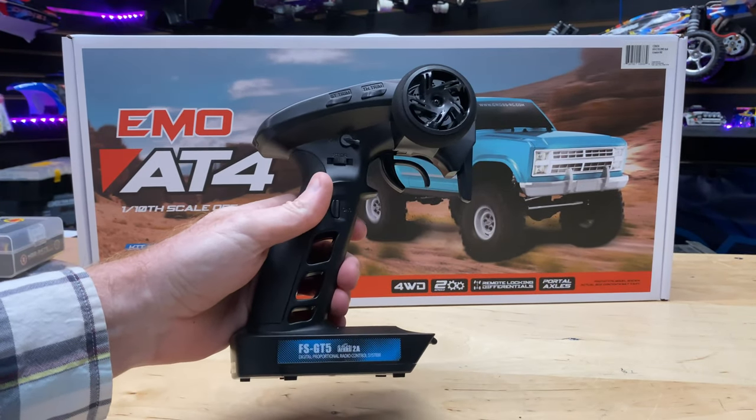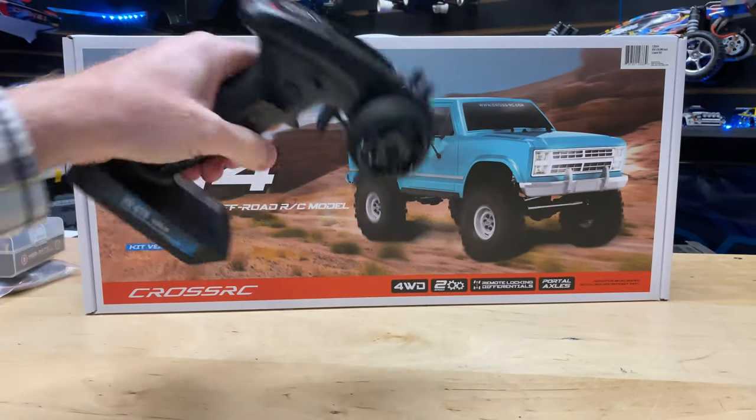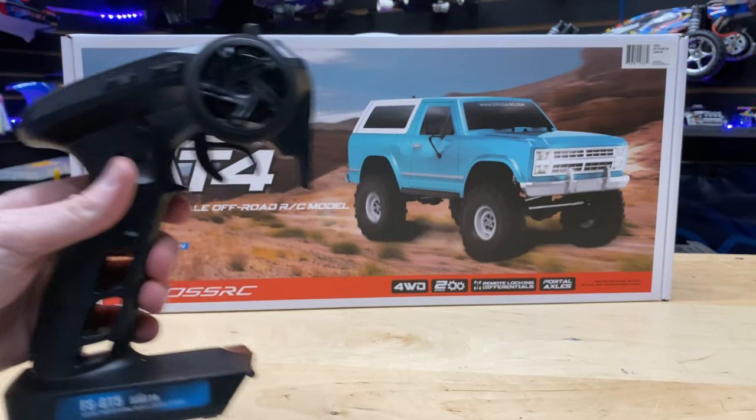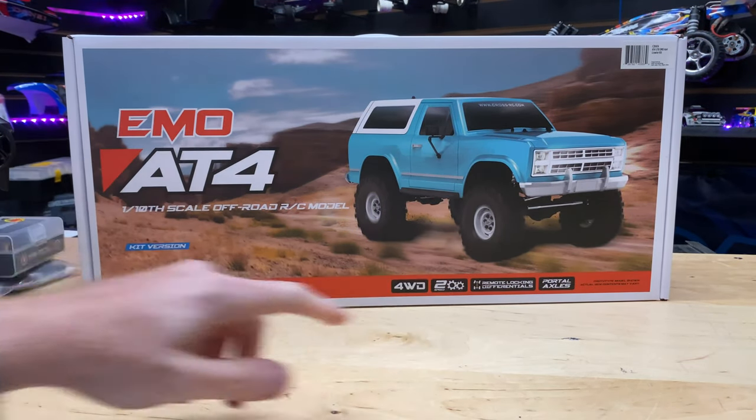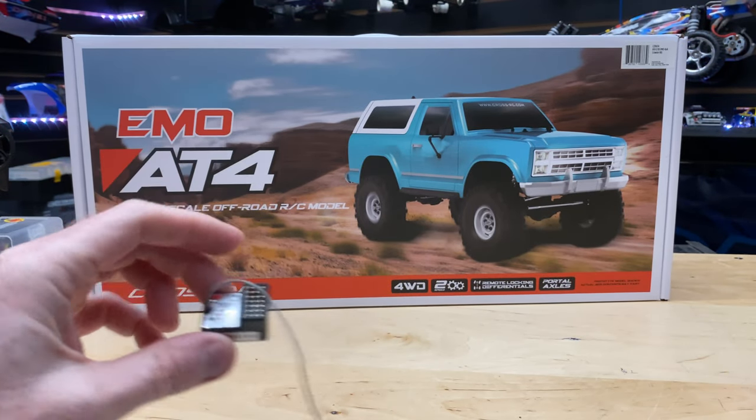We also have our FlySky FS-GT5 — it's a six-channel radio, and we're going to need that for all the stuff we're putting on this thing as far as all the servos go. And we have our little receiver here — six channels, so we can plug in a bunch of servos to it.